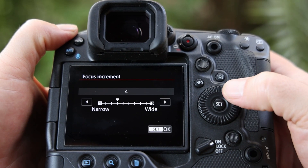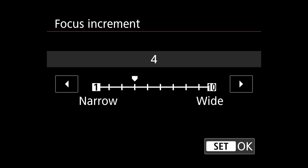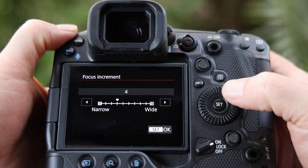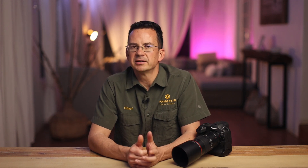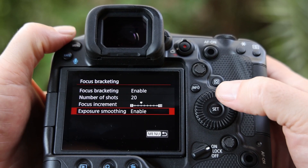The next setting you must decide on is the focus increments, which describes how much the focus shifts between exposures. With larger aperture values you can increase the focus shift; if you use a very wide aperture where depth of field is much smaller, you will want to use smaller increments. This will be a bit of trial and error — I started out with the standard setting of 4 on my camera. Exposure smoothing, the last option, means the camera will suppress changes in image brightness that might occur during focus bracketing, which is very helpful, so I have it enabled.